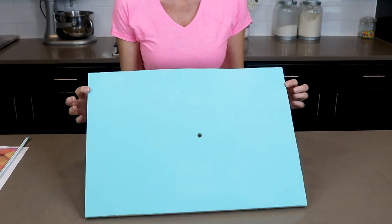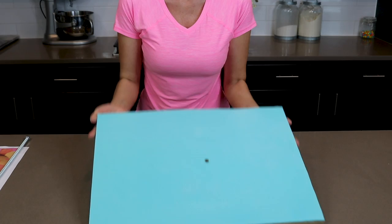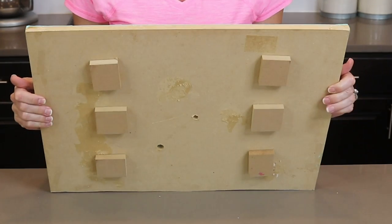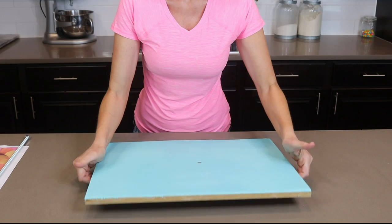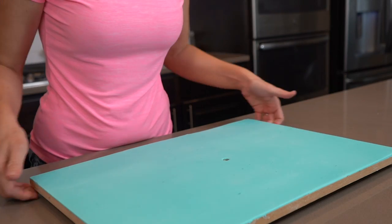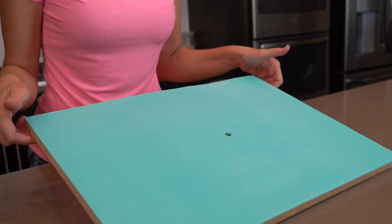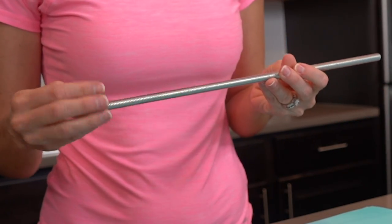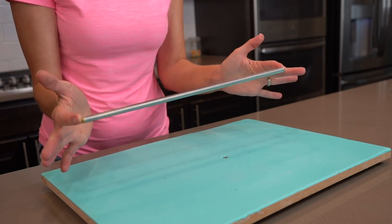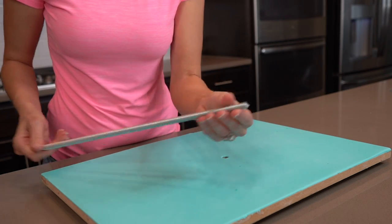What I have here is an MDF board and I covered that board with some blue fondant with Tylos powder mixed into it. I let that dry out overnight, and then I also added some wooden feet to the bottom. I also drilled a hole in this board, which is a little off center. This piece right here is a threaded rod — one I picked up at the hardware store — and I used my bolt cutters to cut it to about 15 inches.